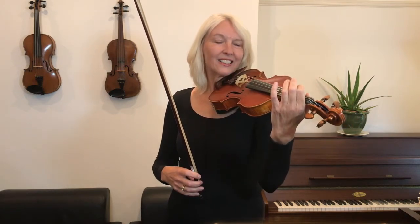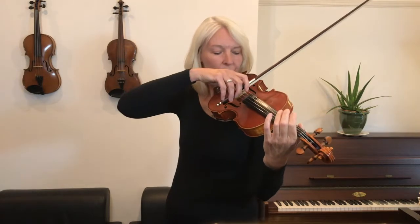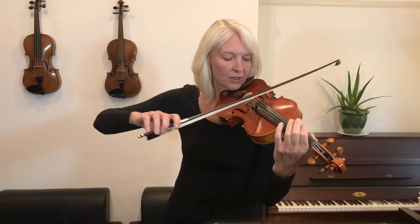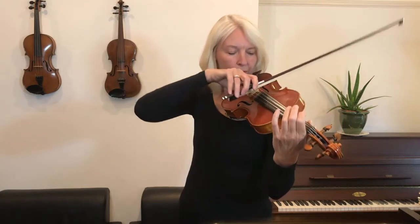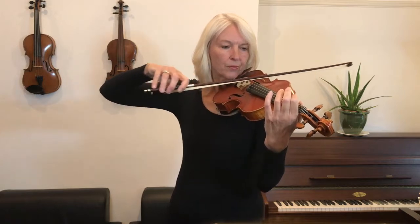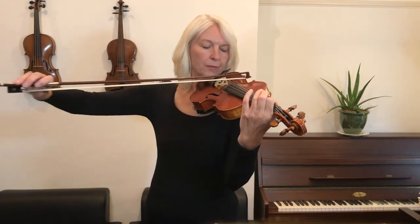One, two, three, four. One, two, three, four. One, two, three, four. One, two, three, four.